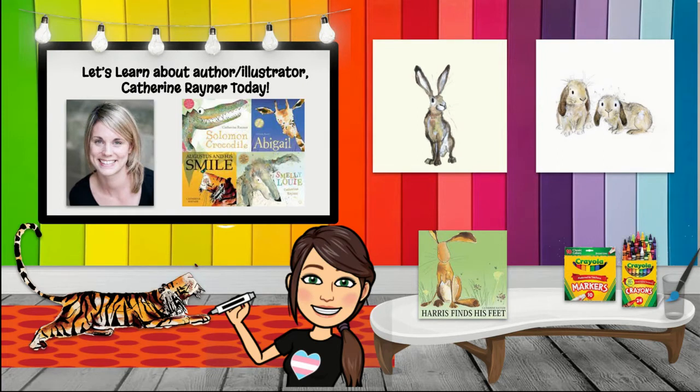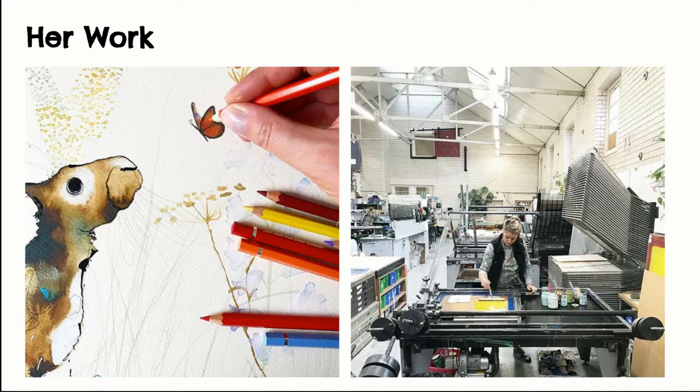Catherine is an illustrator, an author, and an artist. She allows time for both, spending maybe a couple months doing a book design and illustrations for it, and then she goes into making her art for exhibitions and selling prints. Usually if she's not in her studio, she's at the Edinburgh Printmakers. She is from the United Kingdom, was born in 1982, and has won several awards for her illustrations.